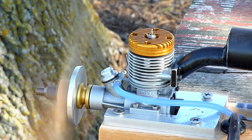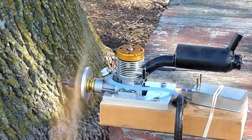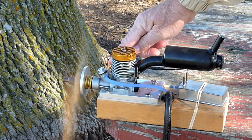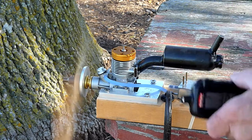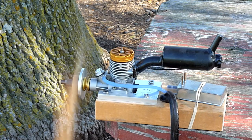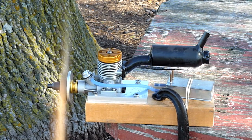At 7,700 RPM, it's right on the edge of breaking into a two-cycle, and here it just starts to break in. 7,500 is pretty much a solid four-cycle. 7,300 is a solid four-cycle — that's about the RPM that a retro runs at.